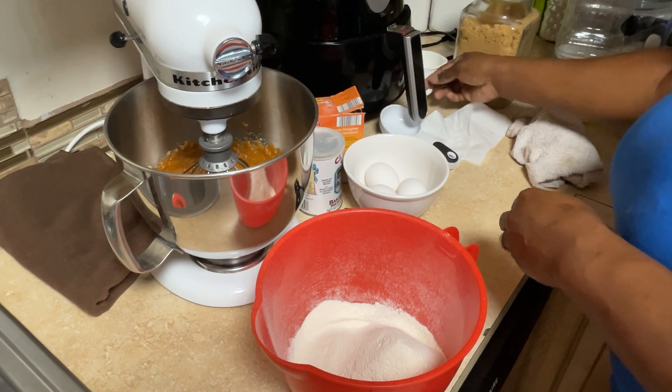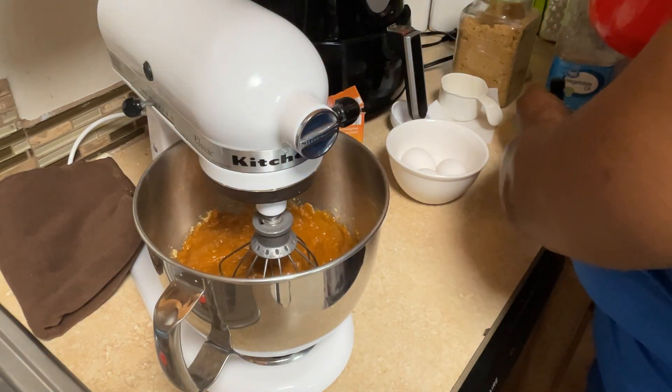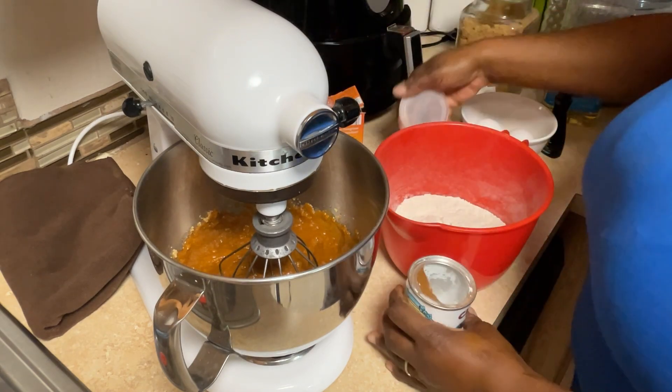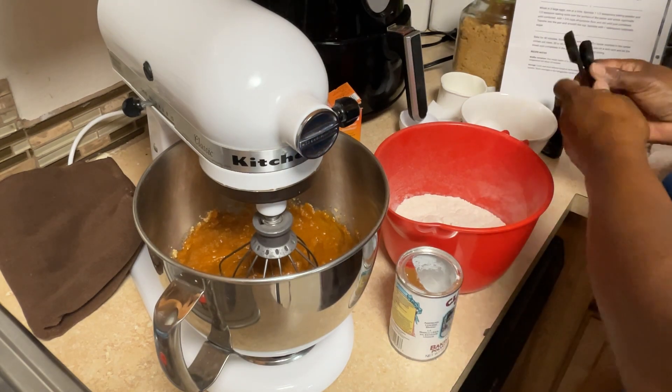Oh — I haven't added my eggs yet! I still have eggs down there. The flour is sifted, so now I'm getting my mixer. Also, baking powder — the recipe said to add it to the mix, but I don't add dry ingredients directly on top of the wet. I add everything to the dry bowl, mix them together, and then add that into the wet mixture.